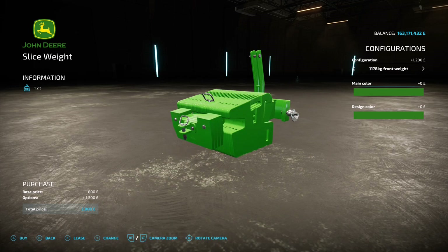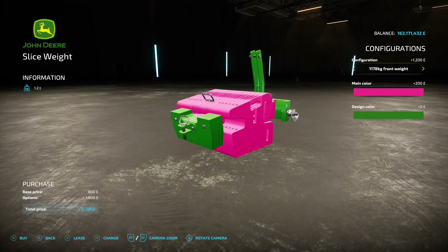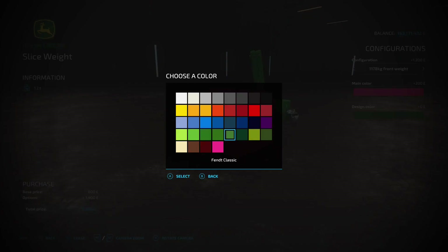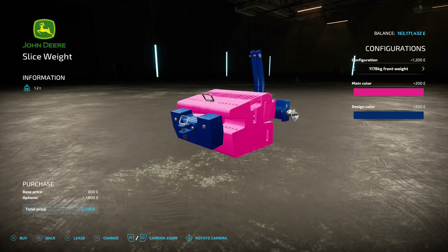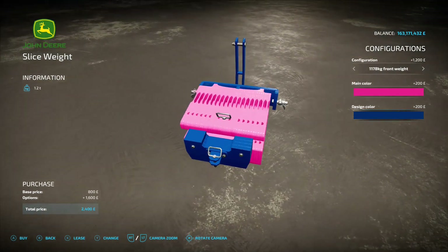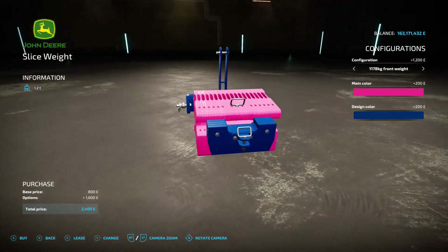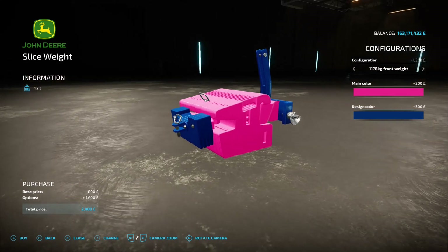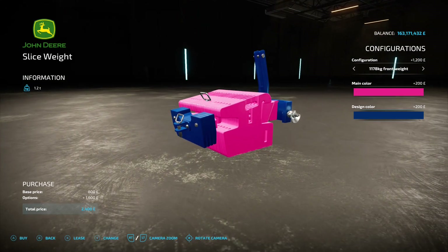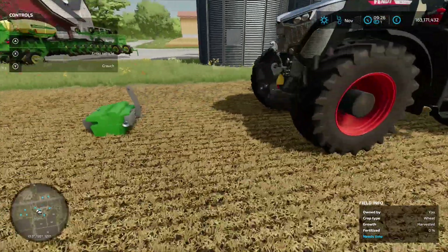You also have the option, on the bigger one, to change the main color to anything — going with pink, it changes the actual weight section. The design color changes the frame of it. That's quite a color combination — reminds me of something my daughter would eat, like a unicorn cupcake. There are quite a few different color combinations to suit your own personality.